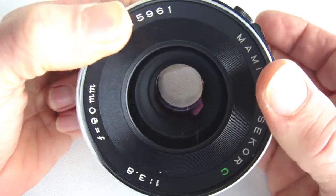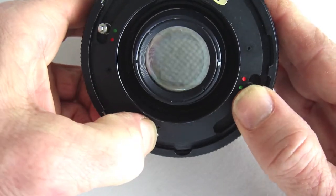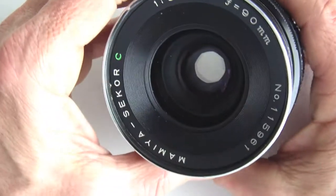What is demonstrated in this video will apply to nearly all RB 6x7 lenses with between-the-lens shutters. There will be some minor variances from lens to lens, but for the most part, it does apply.